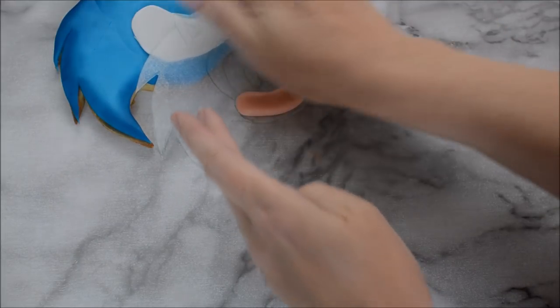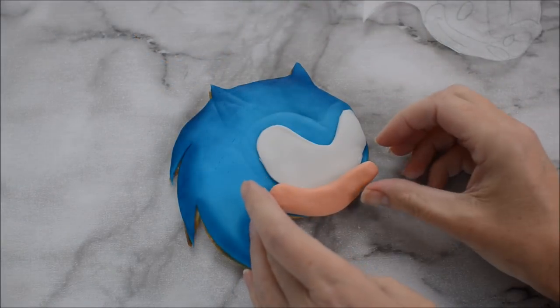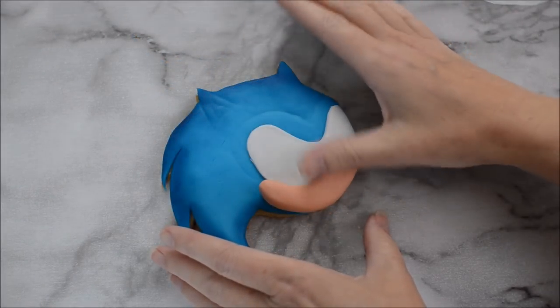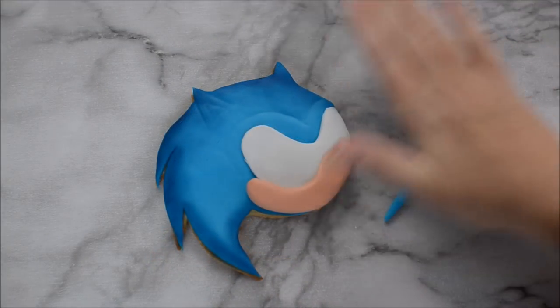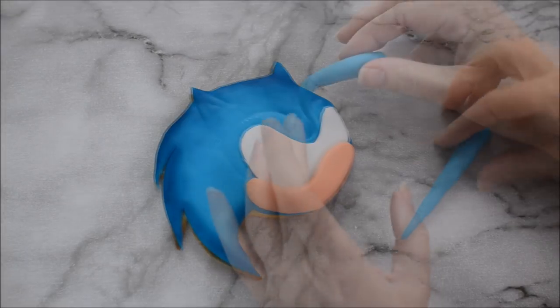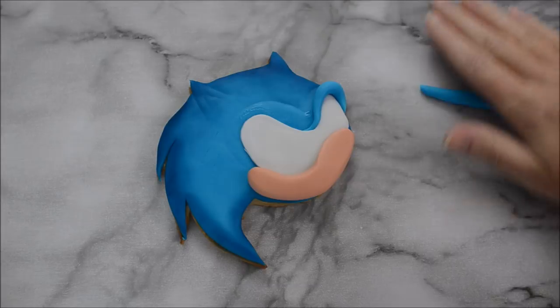I'm rolling out a snake piece of flesh-coloured fondant now and I'm just measuring it up against my template before I stick it onto my cookie — you can always adjust it once it's on. Then roll out another snake piece of fondant, this time in the Sonic blue colour, which is going to create the trim for around Sonic's eyes.